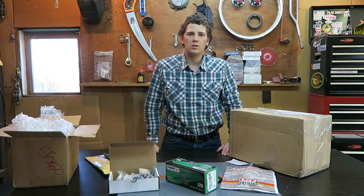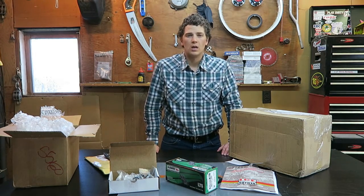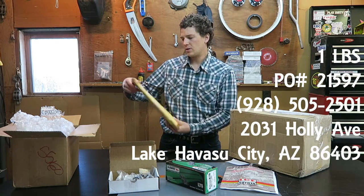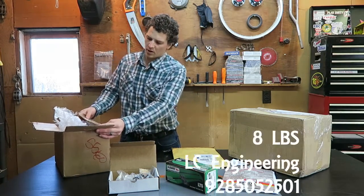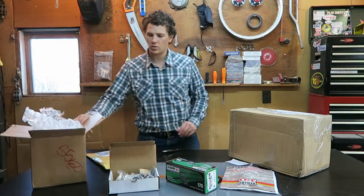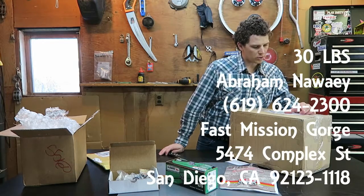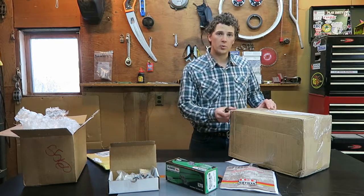One thing I was surprised with was the three packages — I kind of expected this to come in one box. Looking at the boxes, it came from two different locations. This box came from LC Engineering out of Arizona, one pound. This box also came from LC Engineering, same location, eight pounds. These arrived on different days — one on Friday, one on Monday. This box came from Fast Mission Gorge out of San Diego, California. I didn't realize it was coming from different locations. I believe this is the rotors, so let's go ahead and open that.